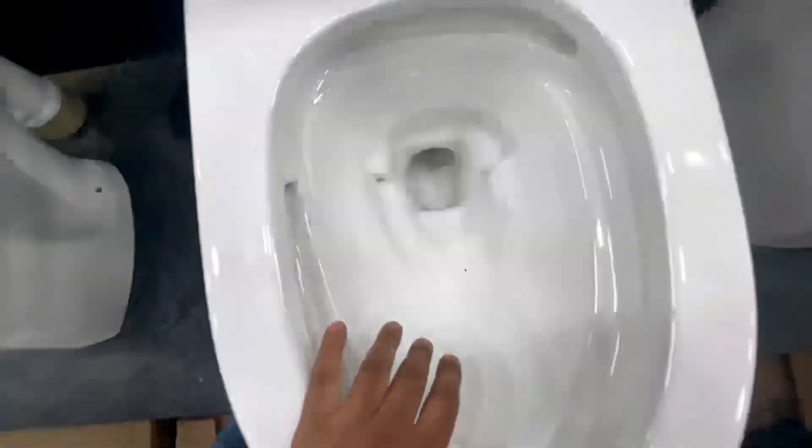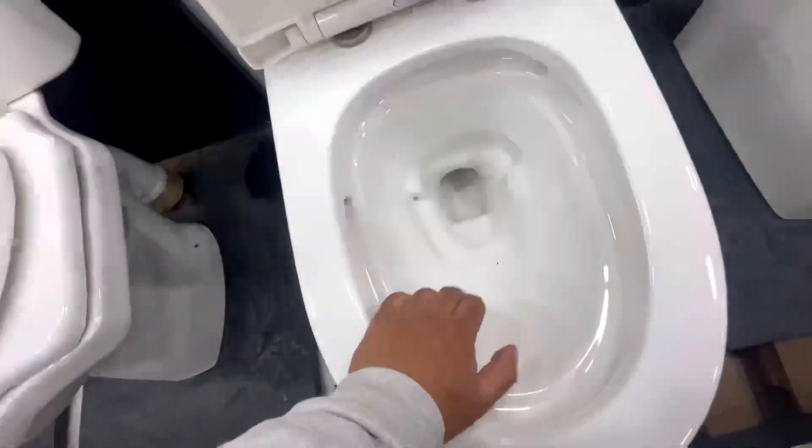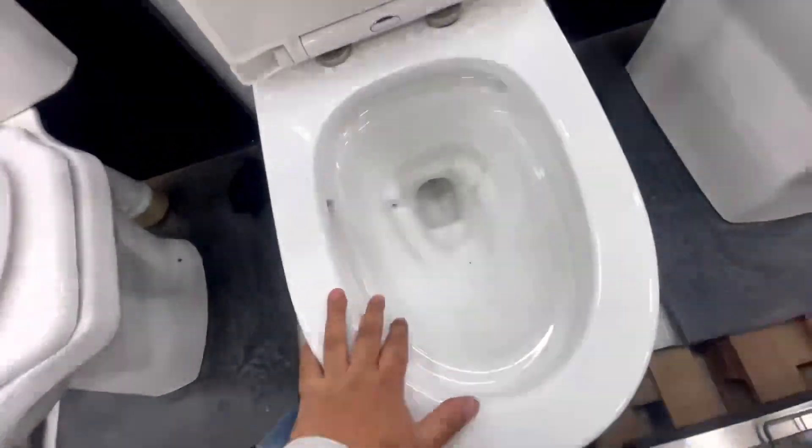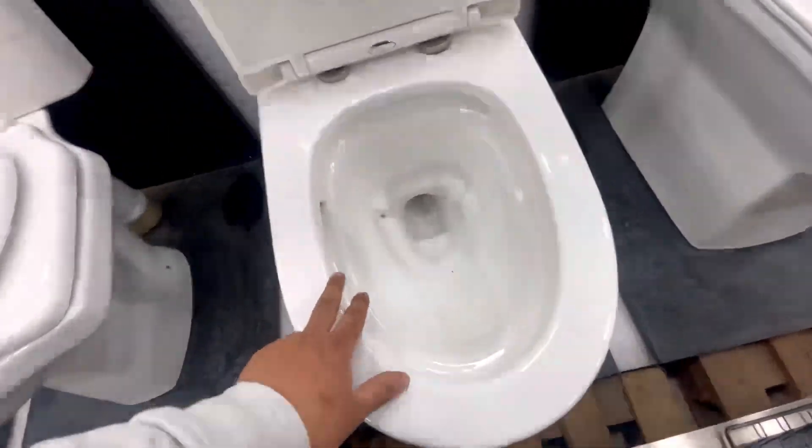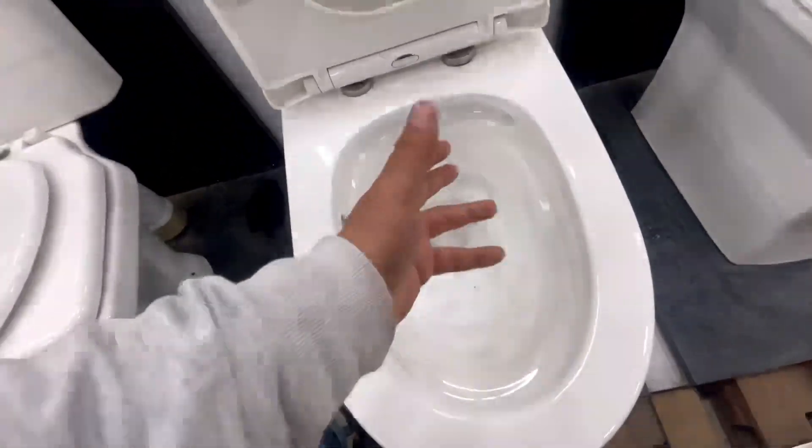As you can see here, the syphonic commode is a commode which has two openings — one here and one here. This mechanism is different, but the basic idea is that it has two openings, and commodes with these two openings are syphonic.